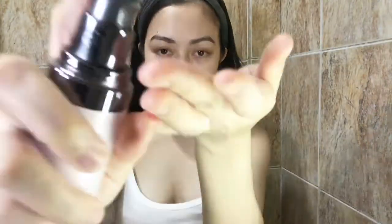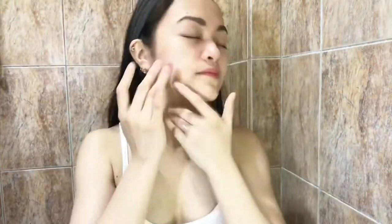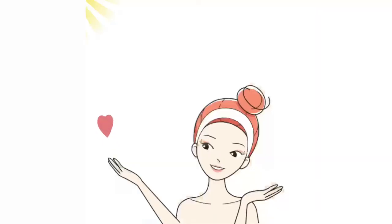Third step, Mary Kay Lumivi Intensive Serum. Just a pea-size amount works well on the face instead of putting a lot. Gently massage your face in an upward motion. Just like in a dinner course meal, serum is the main course. And for the final step is the Mary Kay Lumivi Moisturizer. Again, just a little amount works well on the face. Continue massaging your face in an upward motion — you're maximizing the benefits by doing so. Some gentle taps, and we're done!